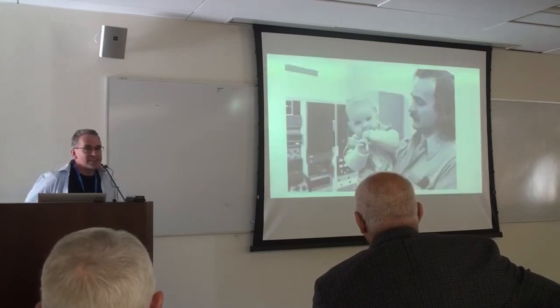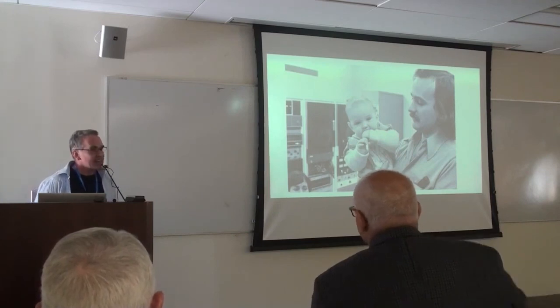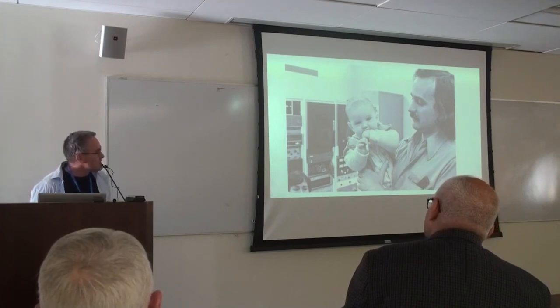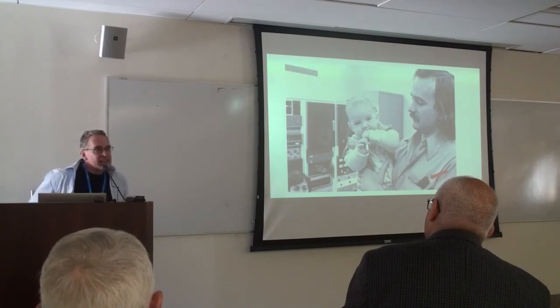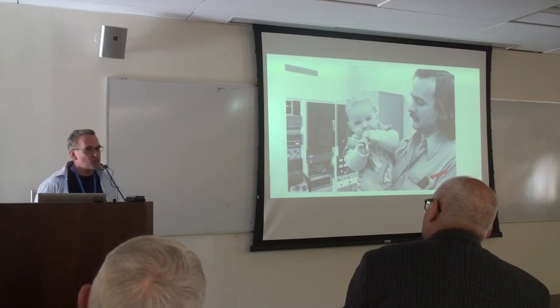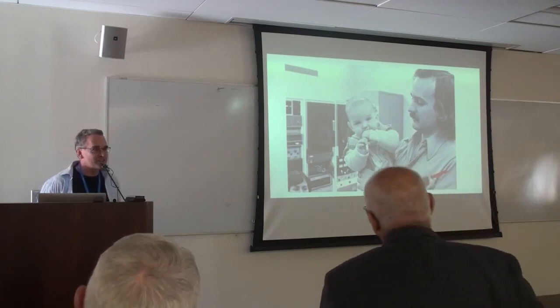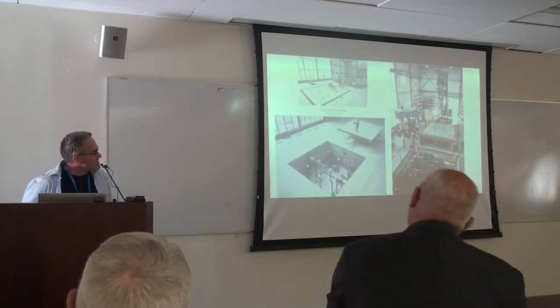Jim mentioned the name Dan Chitty — someone John would have worked with in the early days. Here's Dan; I think it's appropriate as a black-and-white photo. A graduate student standing in front of that acquisition and control system. What I like most about the picture is that it's a reminder: in the beginning of isolation shake table research, the grad students were in the lab with slide rules in their top pockets.